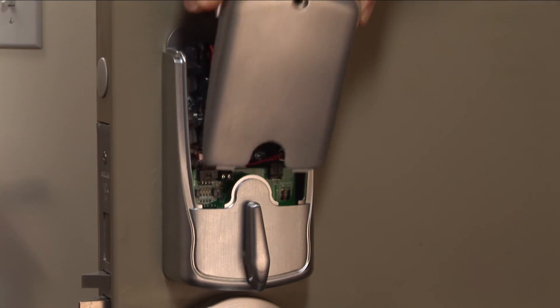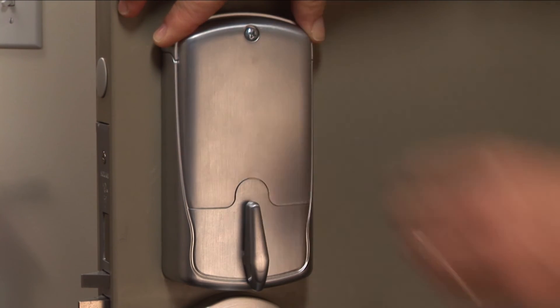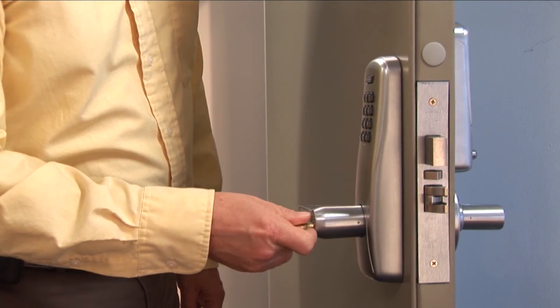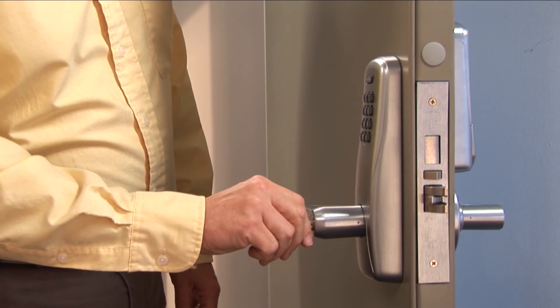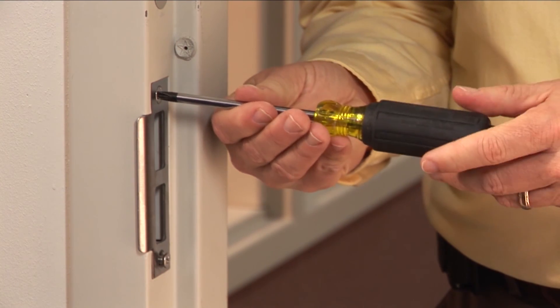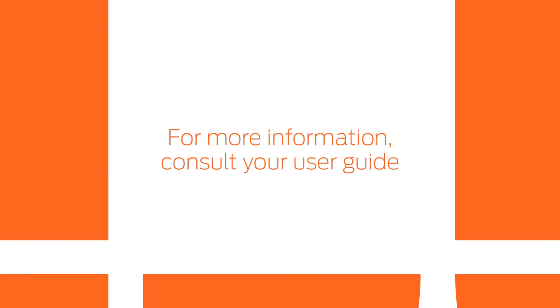Place the cover onto the inside assembly and secure it with a screw. On the outside lever, insert the key and turn to verify full latch retraction. Complete the mechanical installation by preparing the door frame and installing the strike. For more information, consult your user guide.